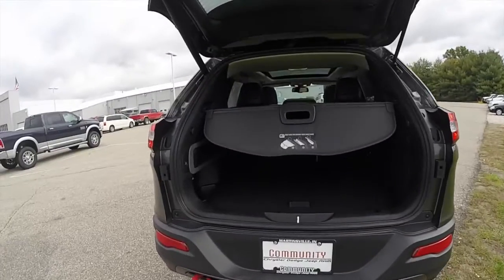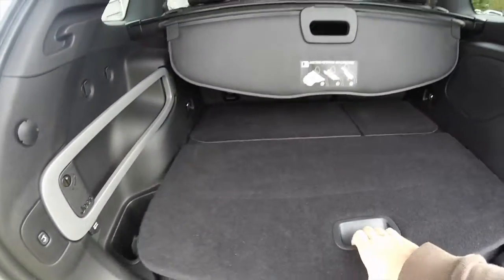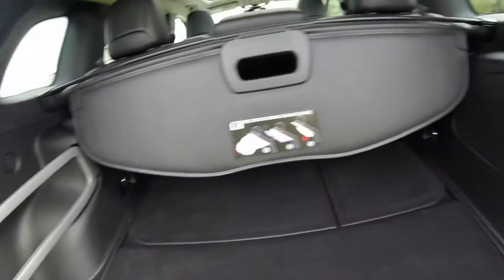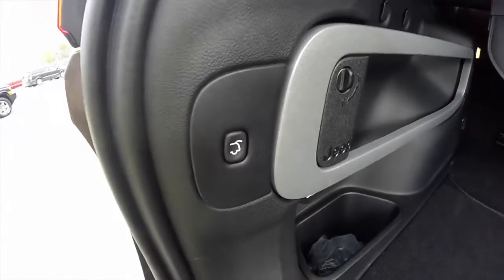This vehicle does have an automatic lift gate. In the cargo area there's a spare tire, the Jeep cargo management system, a 12-volt power point, and your lift gate button.